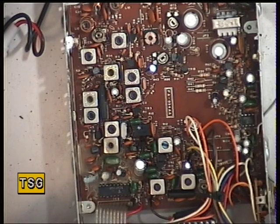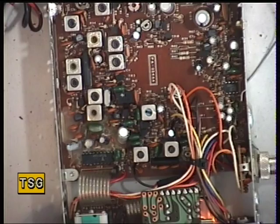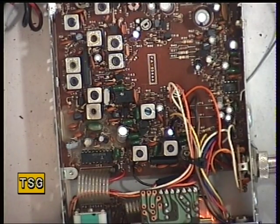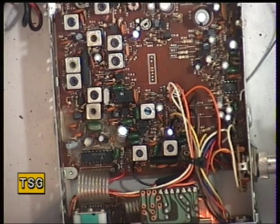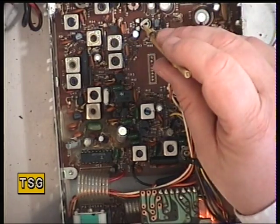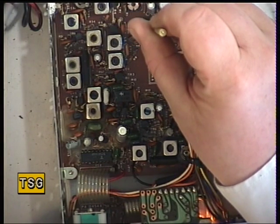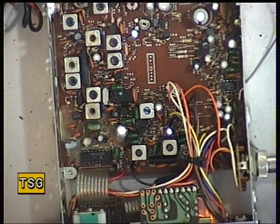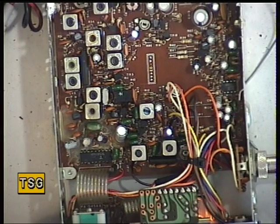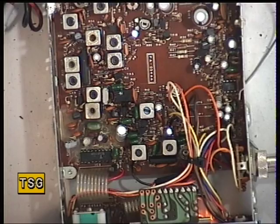Squelch: I've turned the signal generator off and set the squelch on the radio to threshold. Pushing the signal generator back on — I actually have nothing at one microvolt, so I need to find the receive sensitivity control, which is preset number 2. According to my manual that's there. Signal generator off, squelch to threshold, signal generator on — just coming in at one microvolt. That's okay.